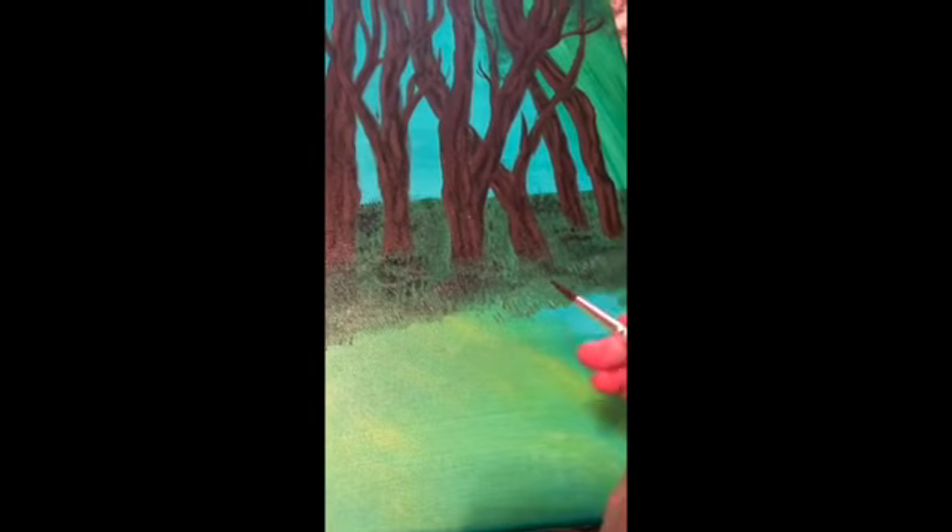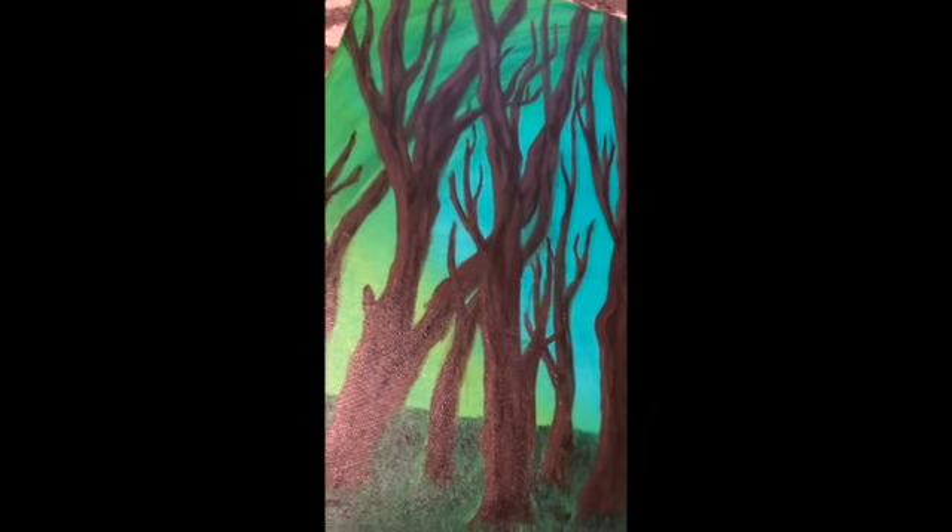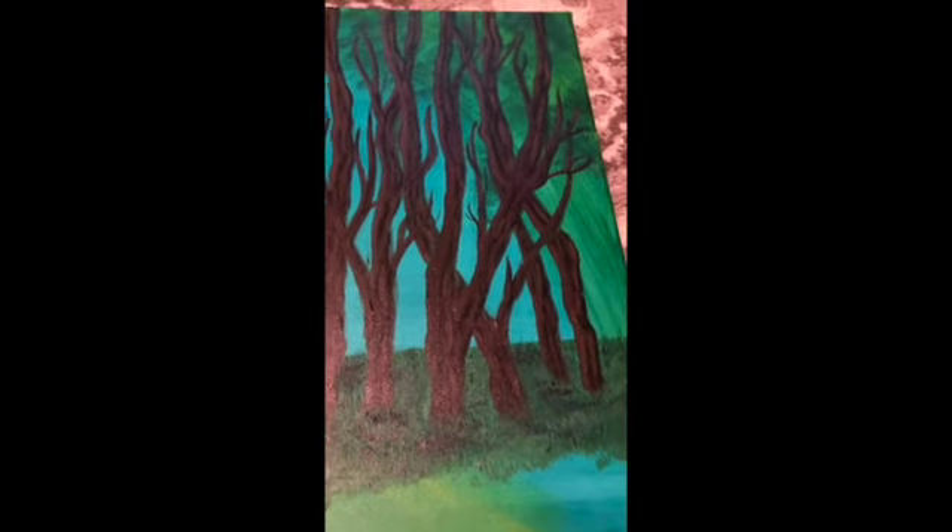How I did the highlights on the tree was first I mixed raw umber with some black and did some outlines of just some regular bark — just lines in the tree. I'm doing kind of random lines. Then what I did, I mixed flesh, lemon yellow, and raw umber together to get this lighter color. Then I went along this side of the tree because we're going to have a light source coming from here, so the highlights are on this side. There are also some other little highlights in there just to give it a bit more texture and realism. So you do that and then you have all the bark on your tree with some lighting.